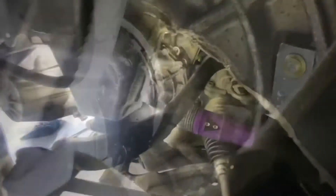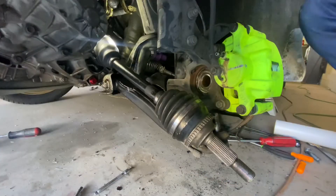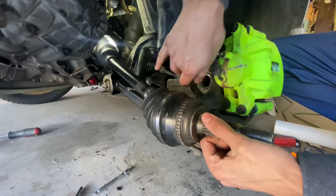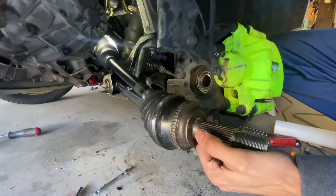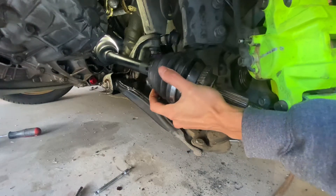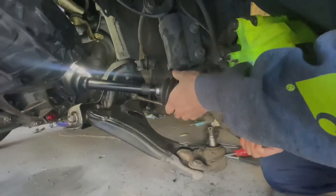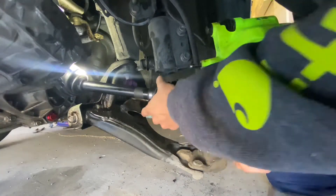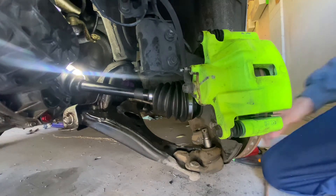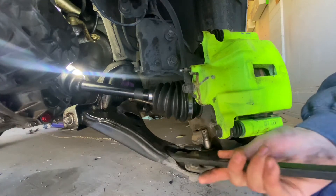We'll continue putting everything back together. We're going to put this side of the axle onto the spindle and the hub. If the hub is dirty — mine was full of grease and debris — just wipe it down with a rag and proceed with installing. A little bit tough — just move around the strut assembly. Watch your hands, watch your knuckles, watch your pinky. Then grab the control arm and swing it down.